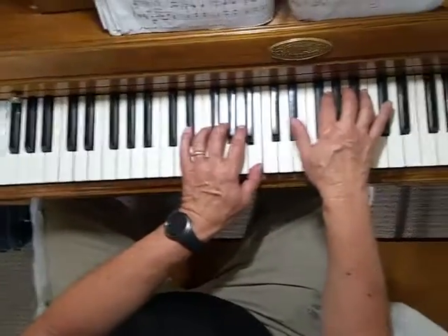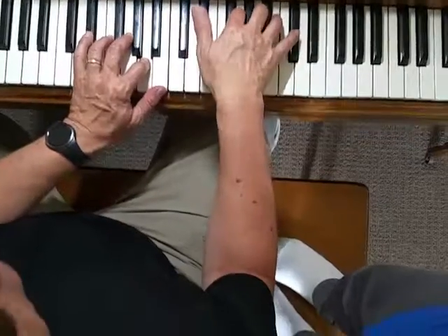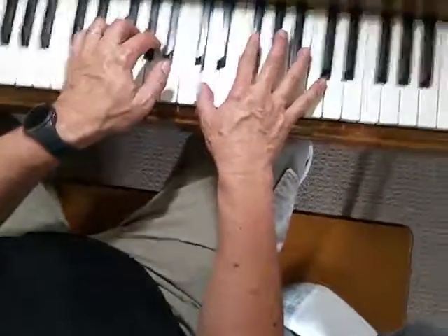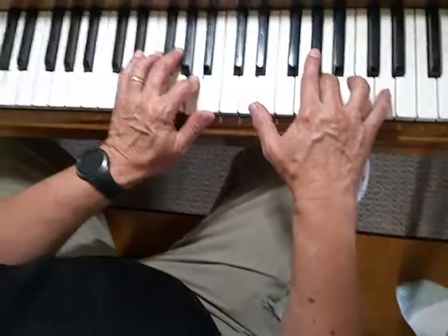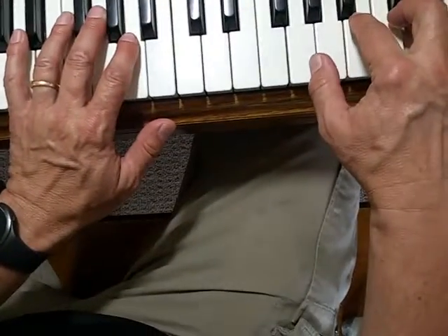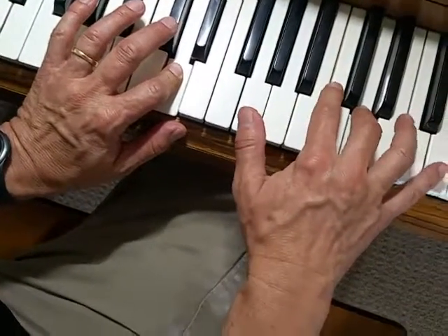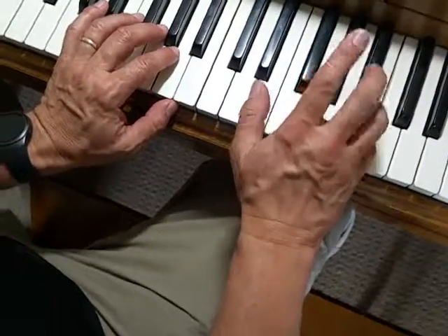Then pedal: B, C sharp, G, A, C sharp, back to A. Thumb on C sharp, two on G, three on A, five on C sharp. Now the third line: A, B, A, F sharp, D, left hand B. A with the pedal, thumb on right hand D, two on F sharp, three on A, five on D. Then lift the pedal up: four on D, five on E, four on D, two on B, thumb on G, thumb on E, two on D. Pedal down: thumb on G, two on B, three on D, five on G. Pedal up and jump your four down to A, up to B, up to B, A.